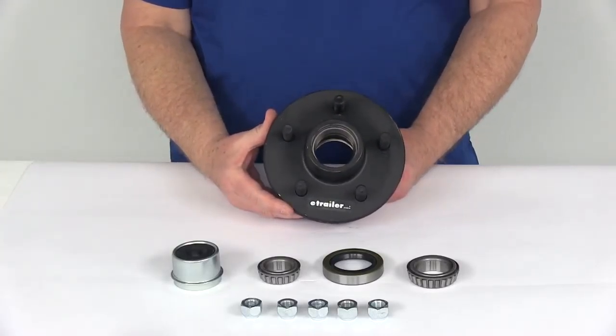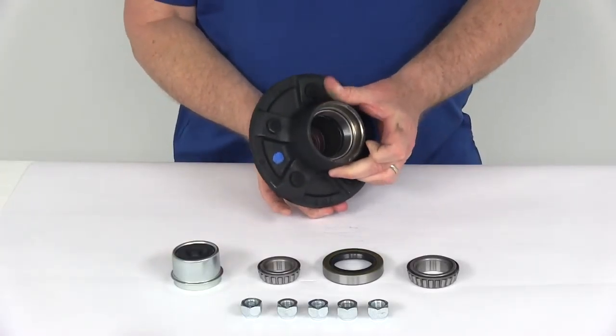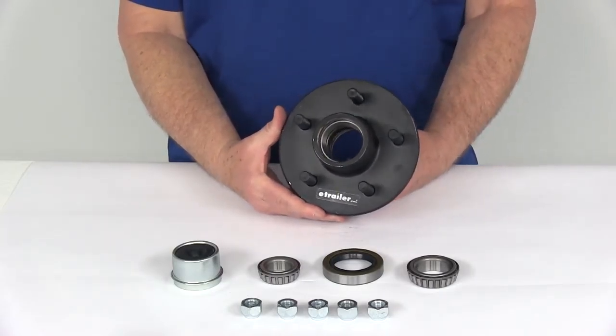Today we're going to take a look at the trailer idler hub assembly for 3500 pound EZLube axles. This has a 5 on 4 and a half inch bolt pattern.